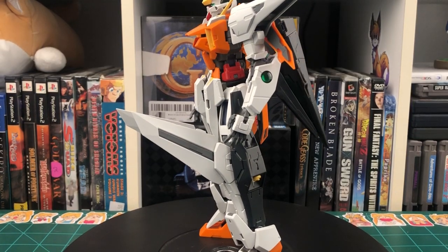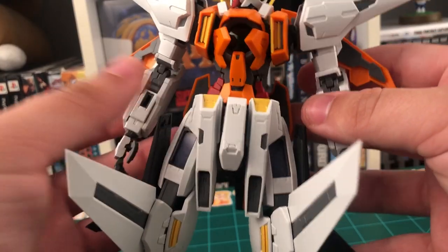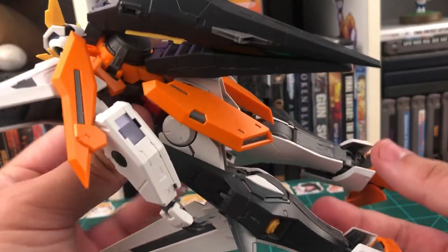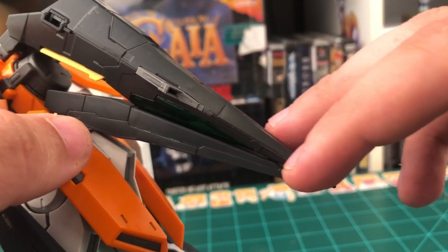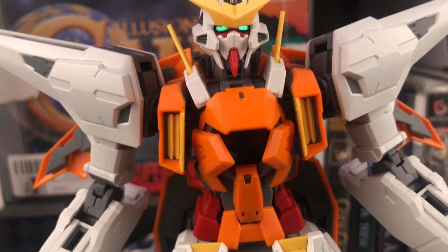So right about now would be the time where I'd be going over all the seam lines on the kit and showing you where they are in case you want to fix them, but I'm looking all around this thing and I really can't find any bad ones. I guess the only one I can really find is running along this back part here, but other than that, it looks great. There's no real bad seam lines anywhere. Now, moving on from the looks, let's take a look at the accessories.